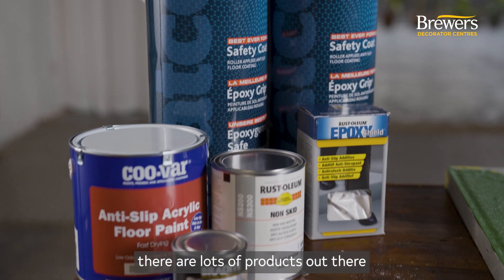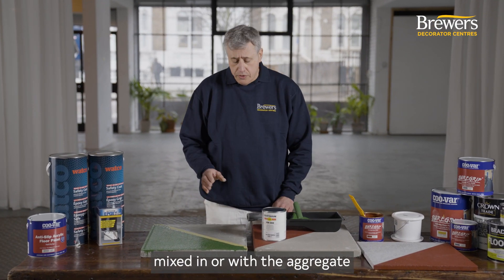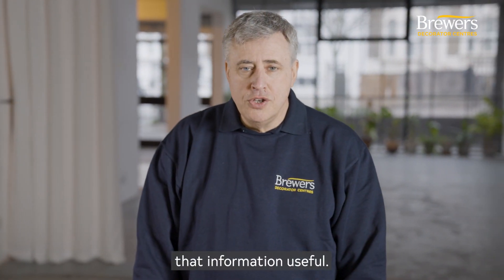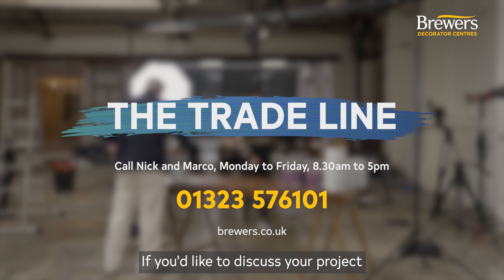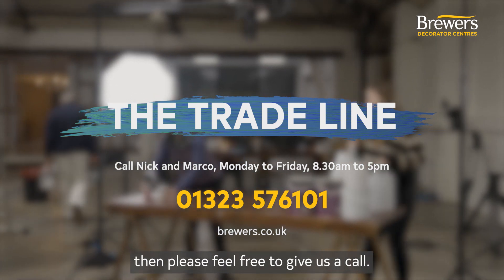As we've said, there are lots of products out there from twin pack to single pack, both with the aggregate mixed in or with the aggregate to be added afterwards. We hope you found that information useful. If you'd like to discuss your project in more detail or need more information, please feel free to give us a call.